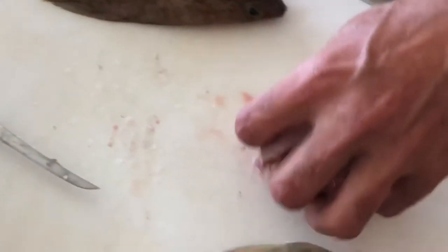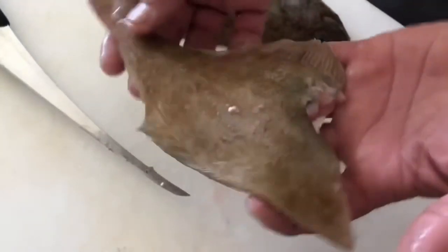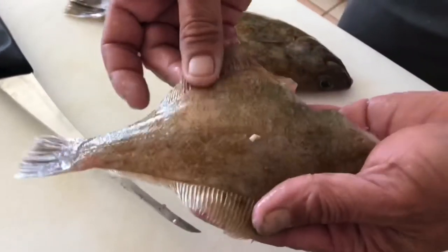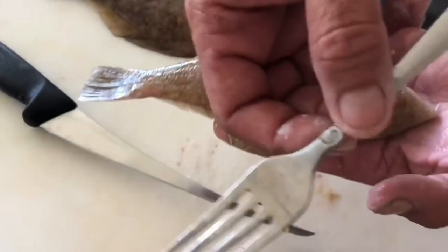A lot of people like to eat that. The other thing you could do — a great way to scale them if you don't have a fish scaler — is to use a knife edge. But if you're not comfortable with using the knife, a fork works too. If you do it in water, it'll keep the scales from flying all over the place. Keep things a lot cleaner — you could do it in the sink or just simply in a bowl like this.